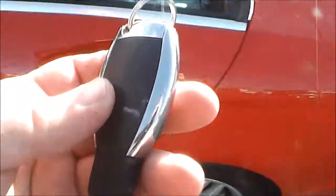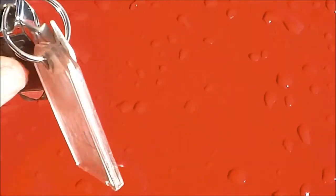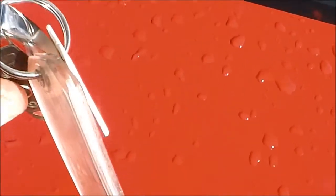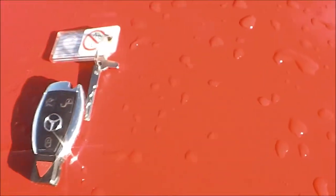With your car comes a key fob. What a lot of people don't know is that there's a key hidden in this fob. If you look on the top, there's a little slide button. You slide that back and you pull on the ring and the key comes out. And there's the key.